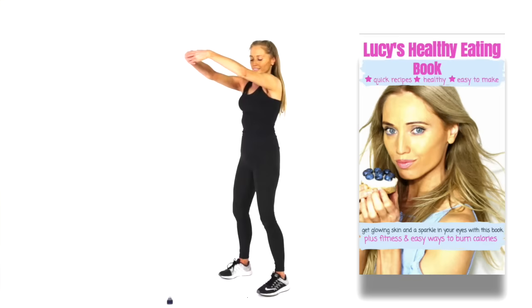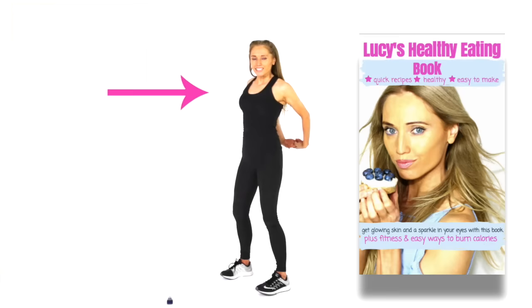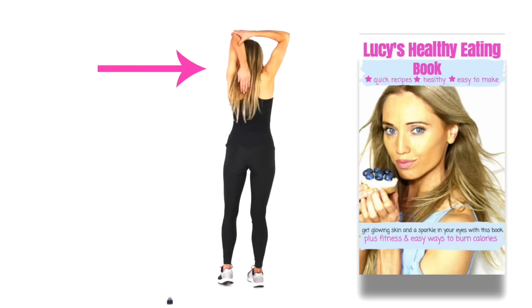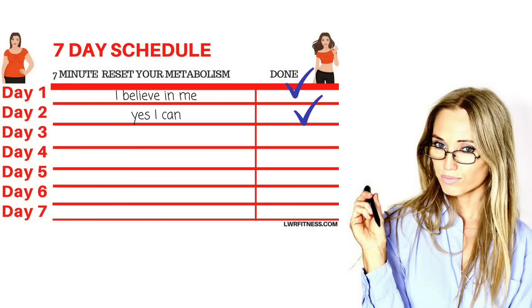Nutrition is so important. Eat healthy foods — I have my healthy eating cookbook that teaches you about nutrition. Look at eating the right size portions — everything tends to be double or triple in size, so go back to eating smaller portions. Aim to get seven to eight hours of sleep. And most importantly, just make sure you do it, tick it off, and every day write down that positive affirmation to yourself. Keep saying it — believe in you.